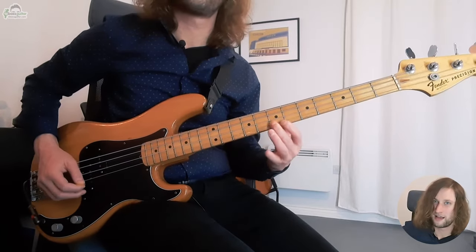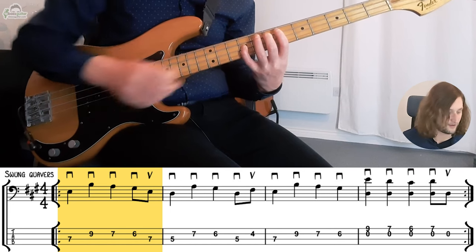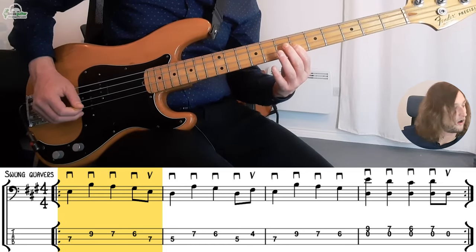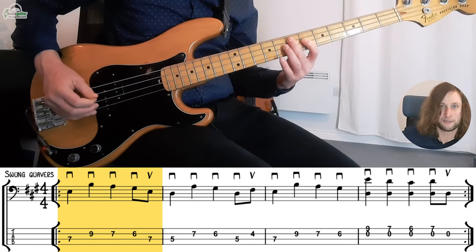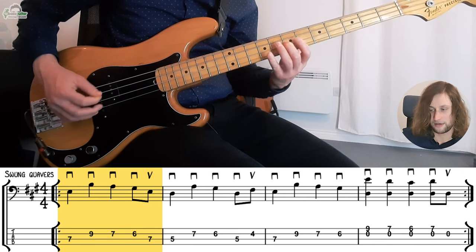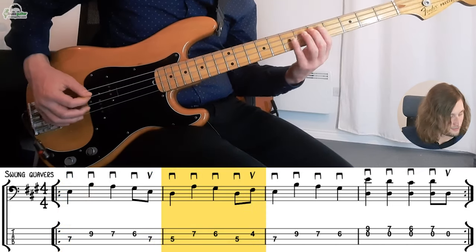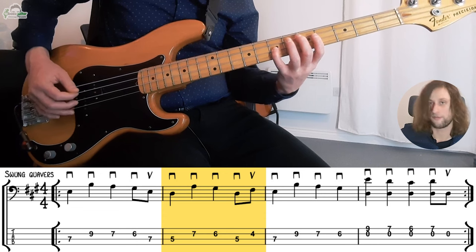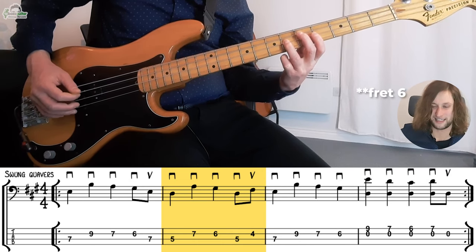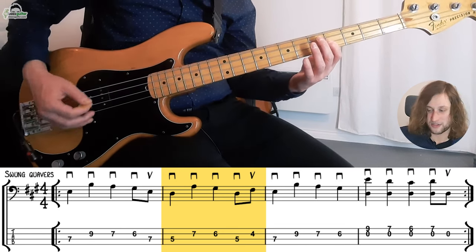We start with second finger on E, fourth finger on B — fret 7 on the A string, fret 9 on the D string. Then we go to fret 7 and fret 6 on the D string and then we throw in another E before changing chord. The picking goes: down, down, down, down, up. Then we move down to D with the second finger — D, A — so fret 5, fret 7 on the D string and then fret 4 to get that G sharp. Then we go back to D with the second finger and play F sharp, which is fret 4 on the D string. I'd suggest doing this F sharp as an upstroke.